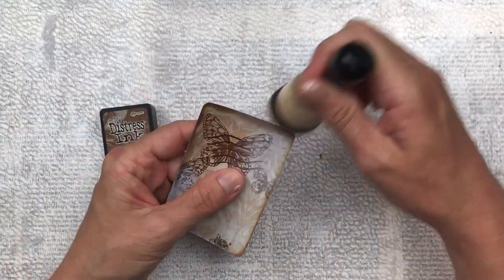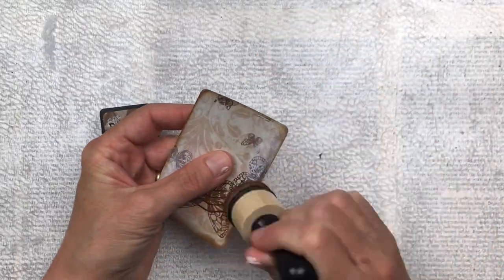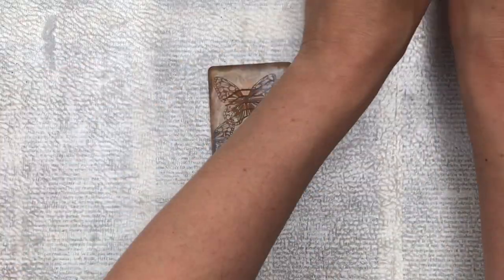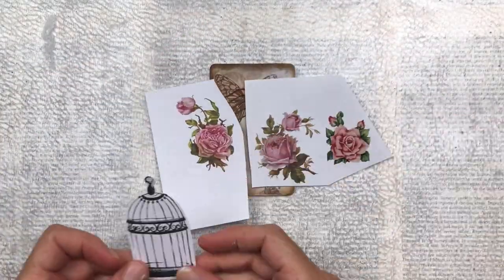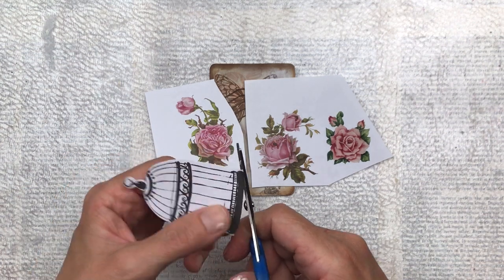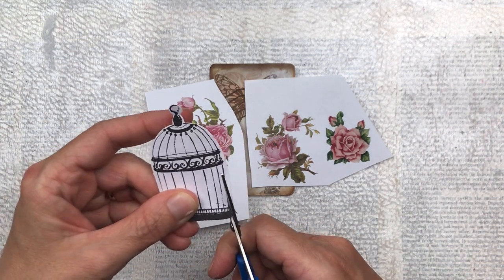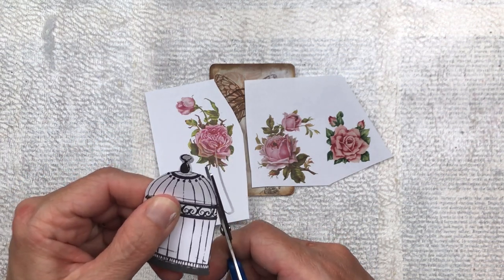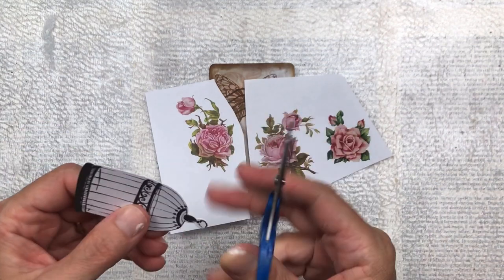I'm now using my distress ink in the color vintage photo just to distress the edges a little bit more to give it more of a vintage feel. I want to add these beautiful roses and this birdcage. The birdcage is just a ready-made die cut that I got in a die cut pack. I'm just going to trim it down a bit so there isn't so much white all the way around, and then I'm also going to fussy cut the roses.